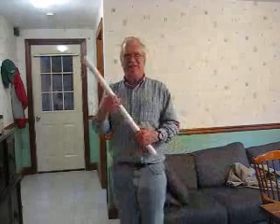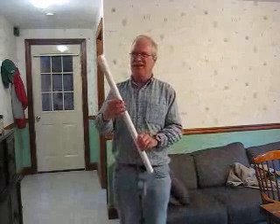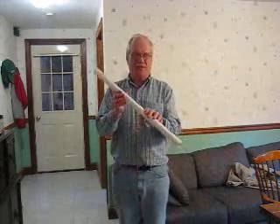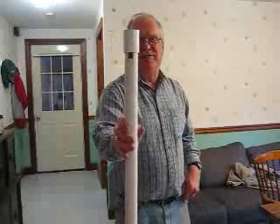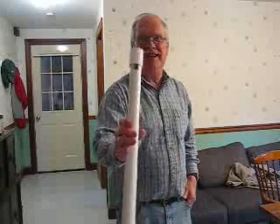Here is the first instrument. It is made with a piece of 1-inch PVC tubing. It has a little slot cut in it and a fipple inserted in the end. And we can blow on it like this.